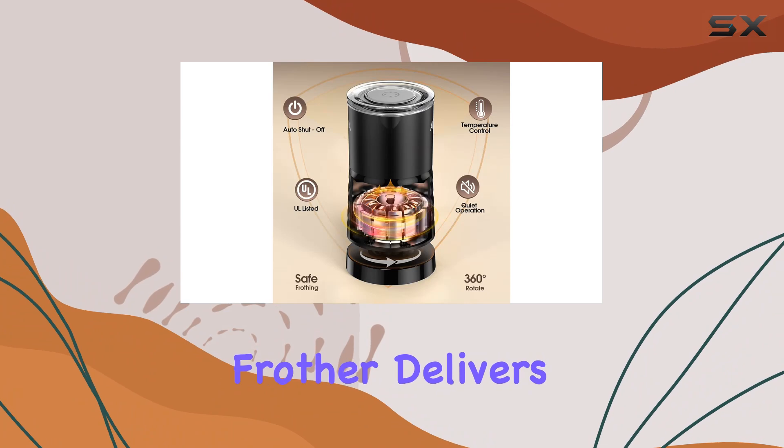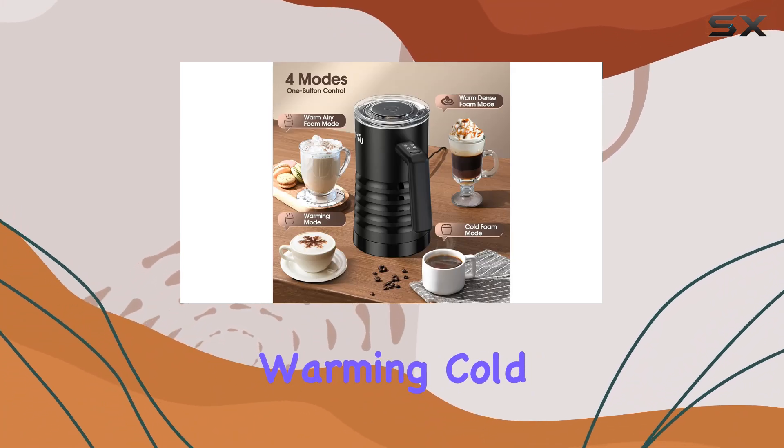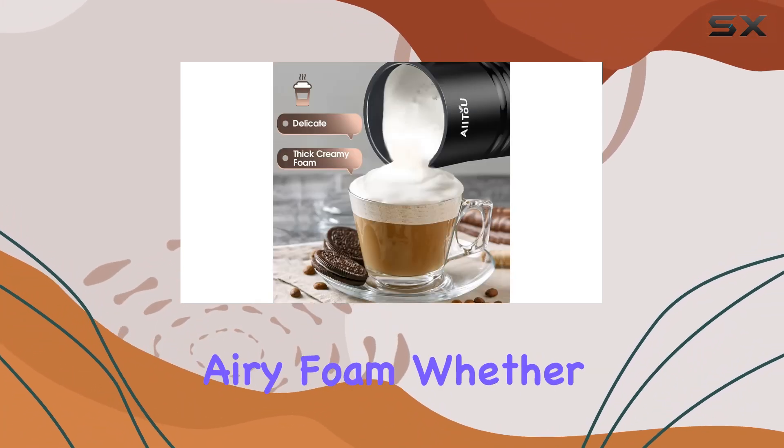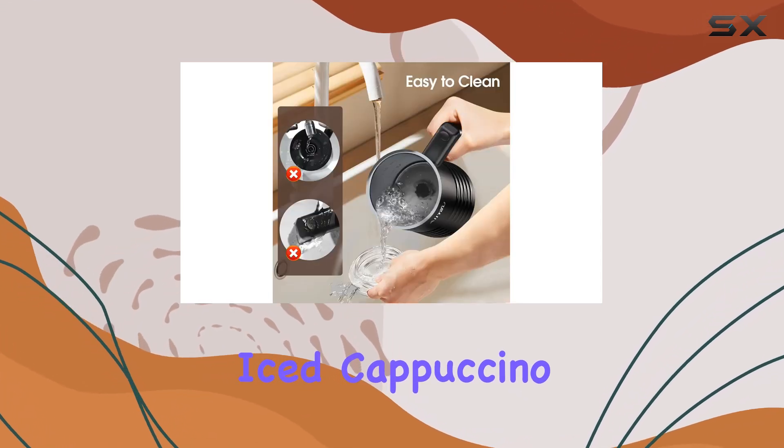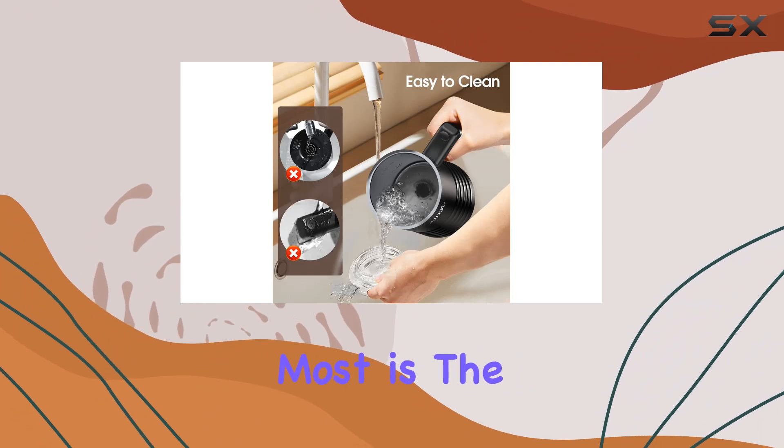Let's break down what makes this frother stand out. First off, versatility is key, and this frother delivers with four modes: dense foam, warming, cold foam, and warm airy foam. Whether you're craving a creamy latte or a refreshing iced cappuccino, this machine has you covered.